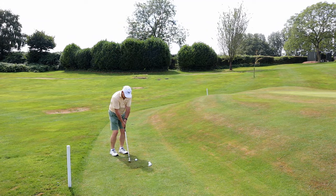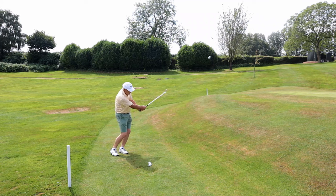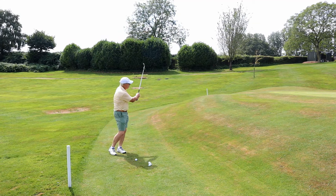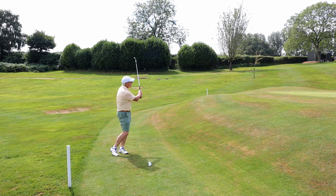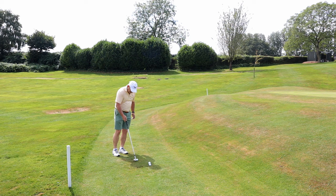Another set. Good wrist cock. Drive down into the ball. Club head overtakes the hands. Full follow through. All for a short shot. This is a myth. Look how much the club head overtook my hands there and overtook the golf ball.